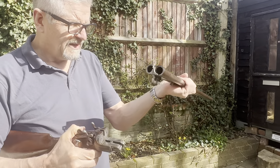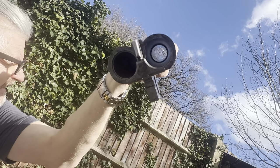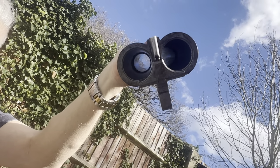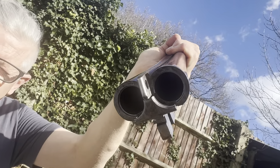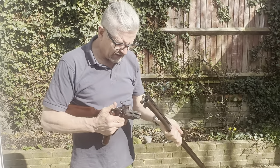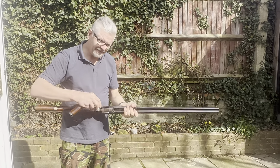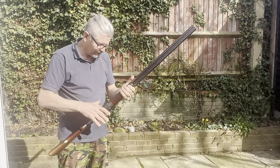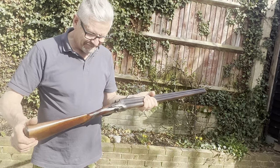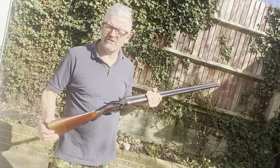In terms of the barrel, let's see if we can get a view down there. There are a few marks in there from age, but it's not rusty or marked beyond that. I'm ex-army, my stepfather was Navy — so we know how to clean a gun, and I think it's probably because of that it's in quite good condition.